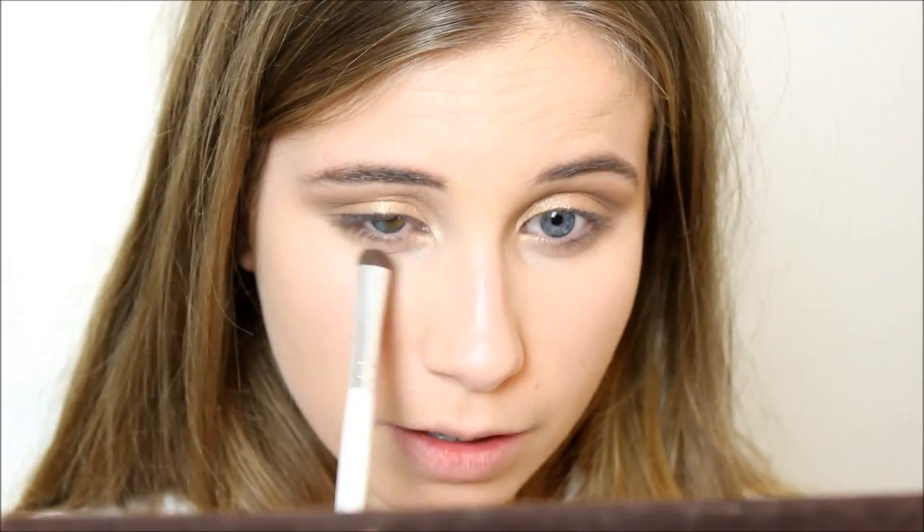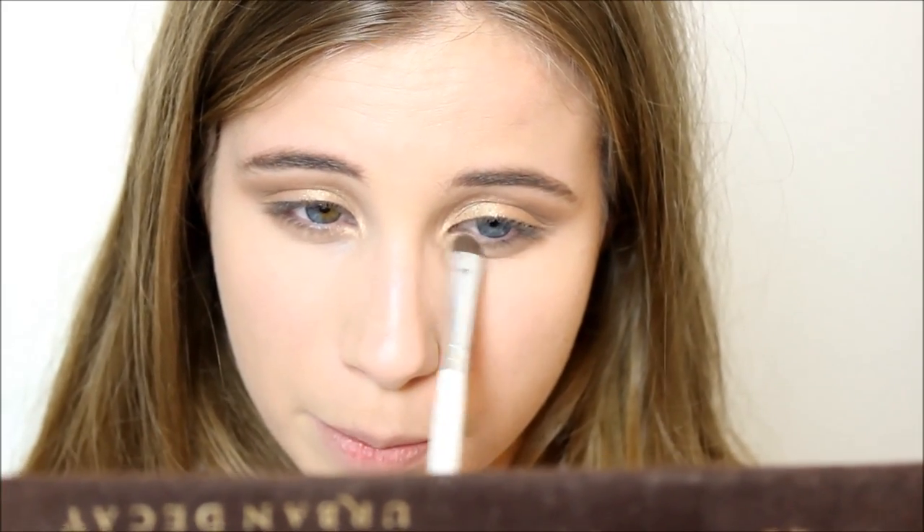I'm going to take a mixture of Buck and Naked on a small e.l.f. smudge brush and just smudge that along my lash line. I love adding the crease colour to the lash line because it pulls the look together and makes everything look really soft and blended. Then take a little bit of Half Baked and join that up from the inner corner to the front of the Buck on the bottom lash line.